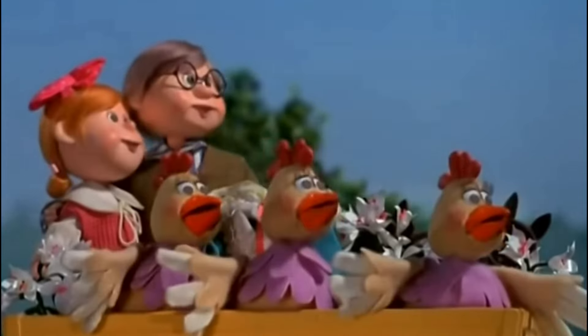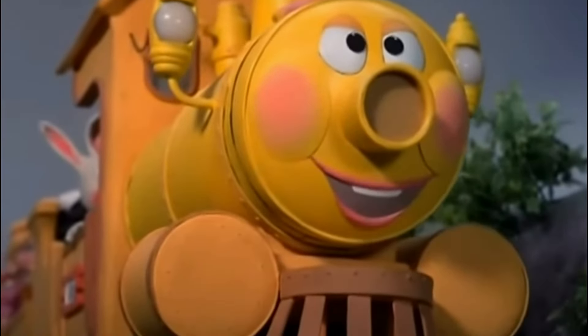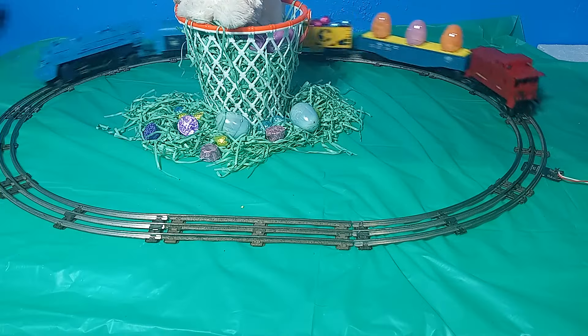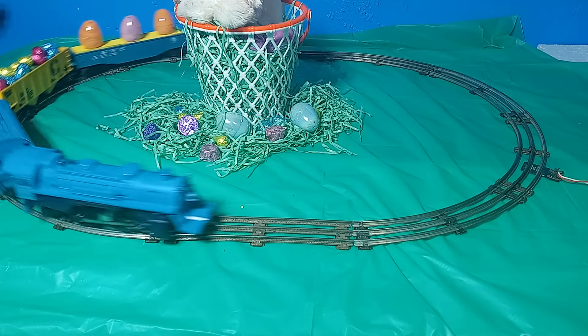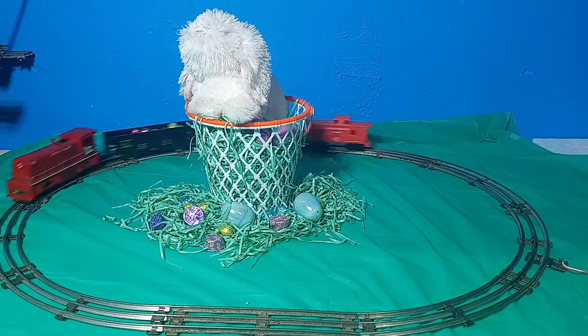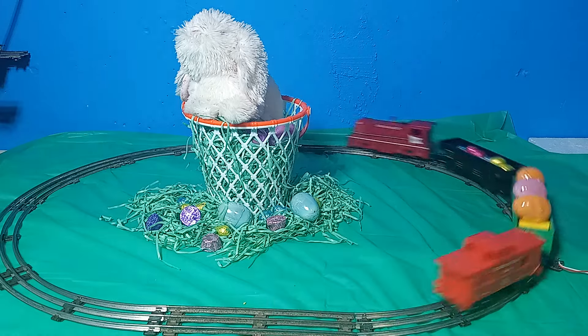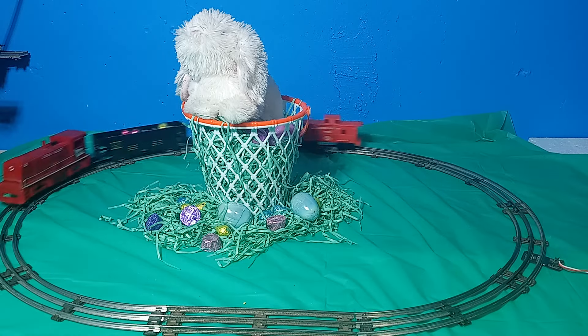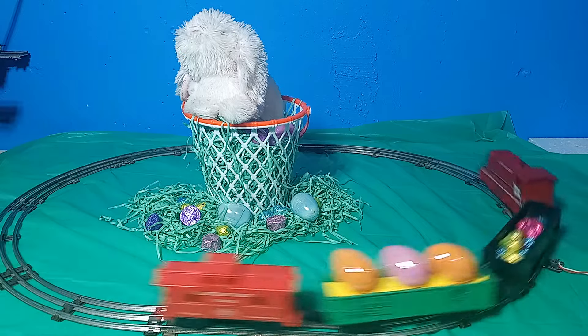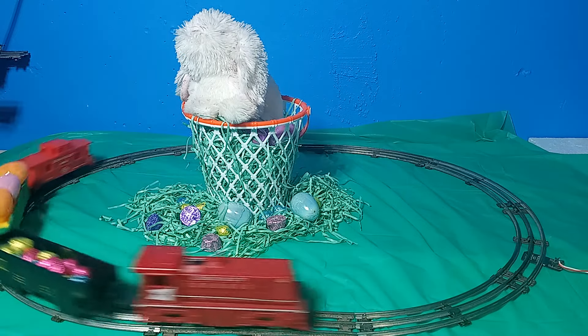But I say it's time to change all that. Trains can and should be part of our celebration along with the jelly beans, eggs, and chocolate bunnies. And it can be done cheaply, and often utilizing equipment that you already have in your collection. While you can certainly operate an Easter-themed train on your regular layout, I am making a simple tabletop display layout appropriate for the occasion. I believe any excuse to get the trains out of the basement where visitors can see them is a good excuse.